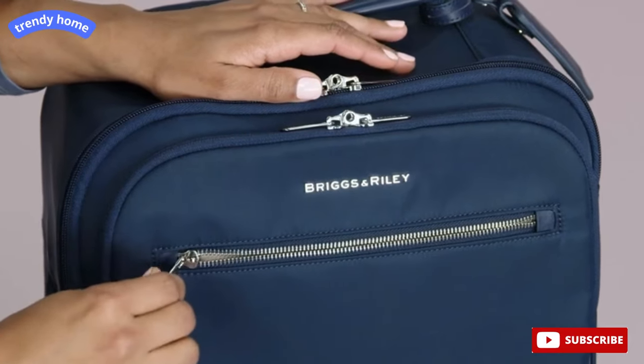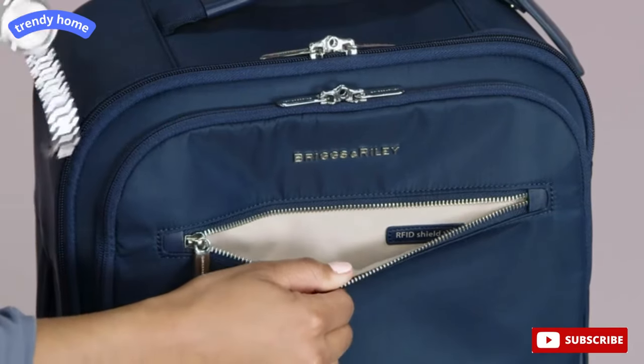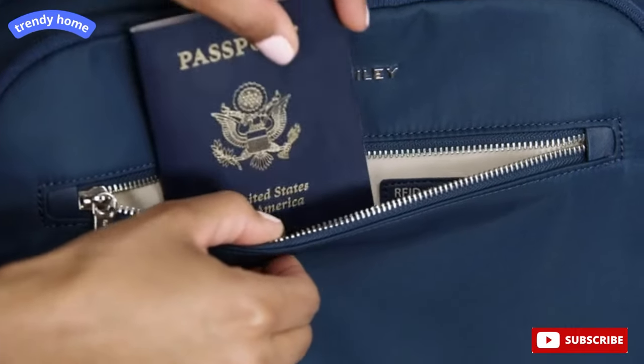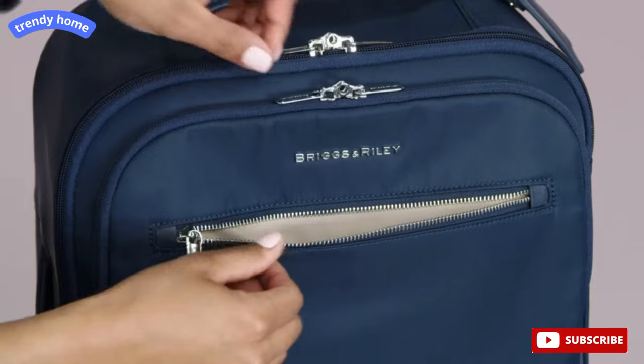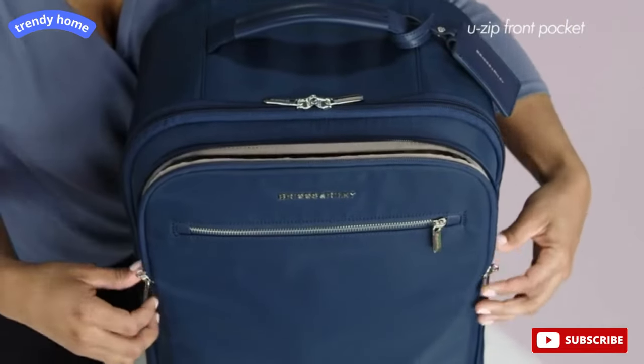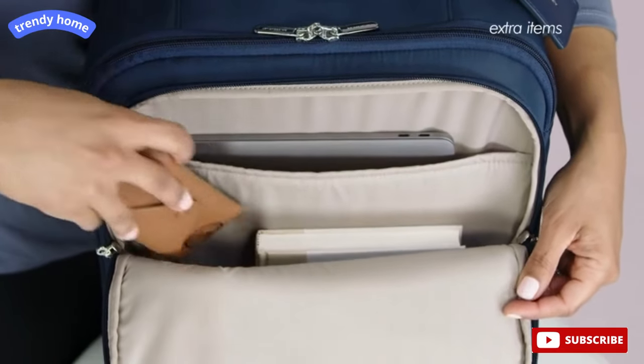The front zippered pocket is lined with soft-touch fabric, and its light color makes finding and retrieving contents easy. It's ideal for storing personal items at security checkpoints, keeping all of your articles together with your bag. The large U-Zip front pocket opens wide and allows for hassle-free storage and access to extra items.